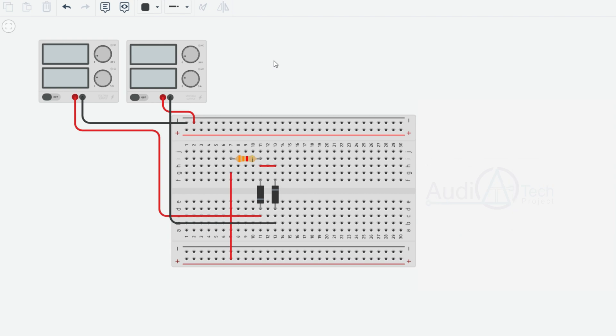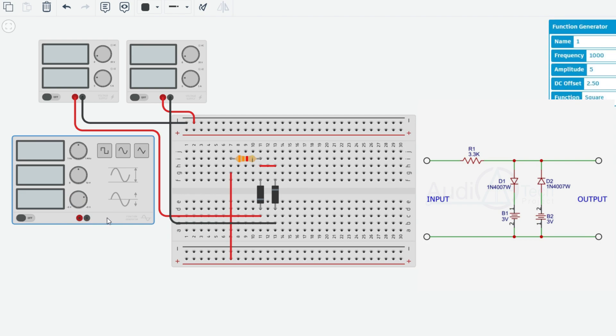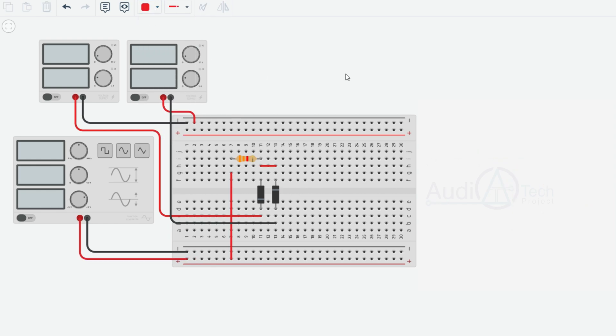We have a sine wave input from the function generator. The negative of the function generator goes to common negative. This is the positive terminal — connected to the left side of the diode. The left side of the diode is the input connection. The negative terminal is not connected separately.